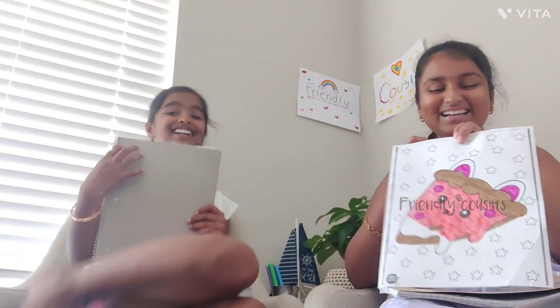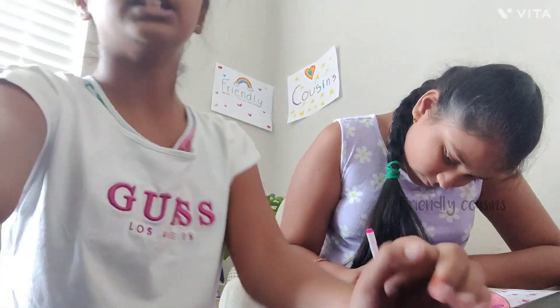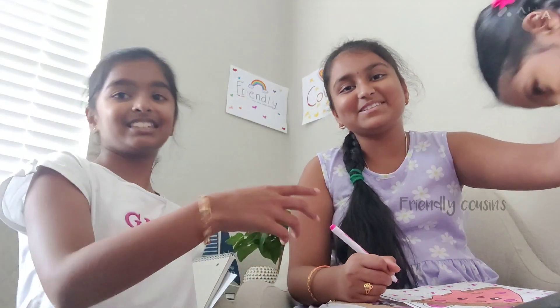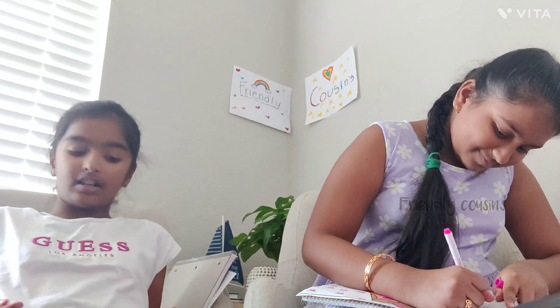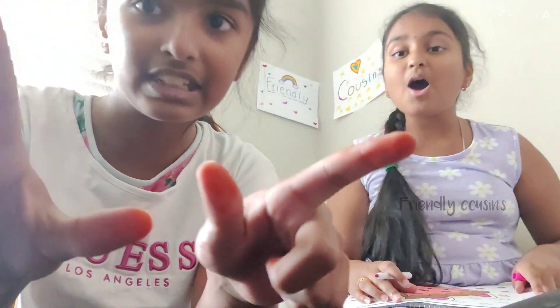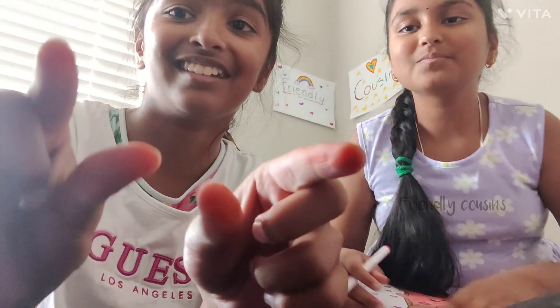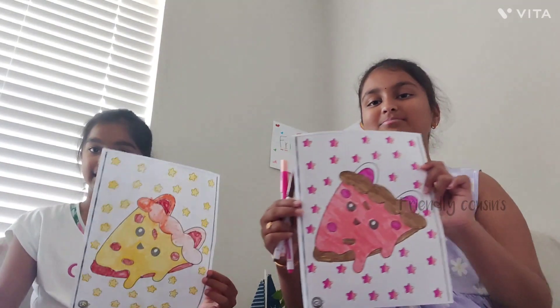Hirshin's drawing looks like chocolate and she wishes she had brown for the crust. Her marker literally broke mid-drawing — rest in peace, marker. Meanwhile, a sister makes a cameo. Hirshin ends up with orange fingers from the orange marker.